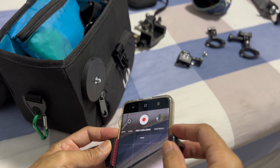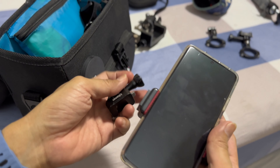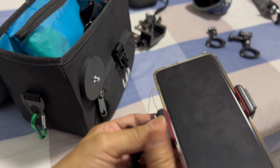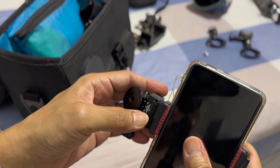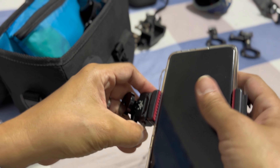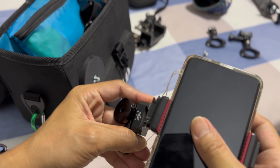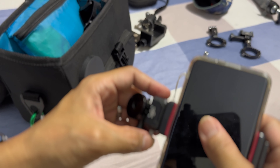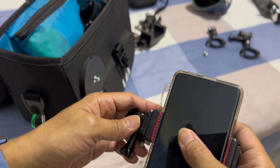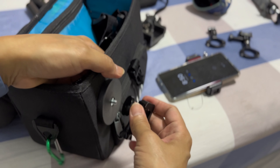I use the Ulanzi Hummingbird phone holder so that it will be easy to remove and attach the camera. This is the Hummingbird set — I can put it here and it will be secured. I can take it out by pressing this button to release, then put it back with a click, which means it's locked. Then press again and it's removed.